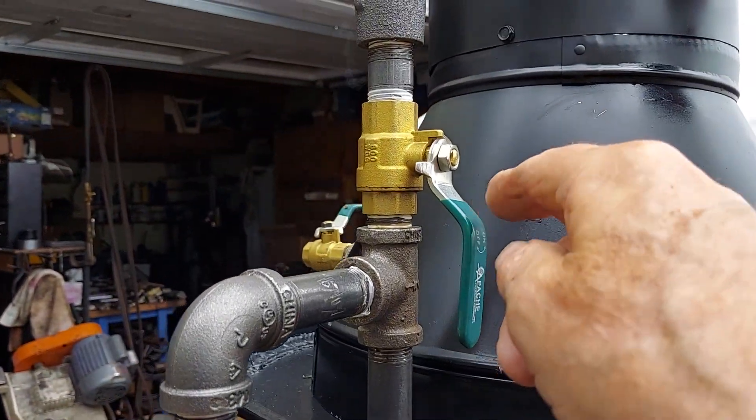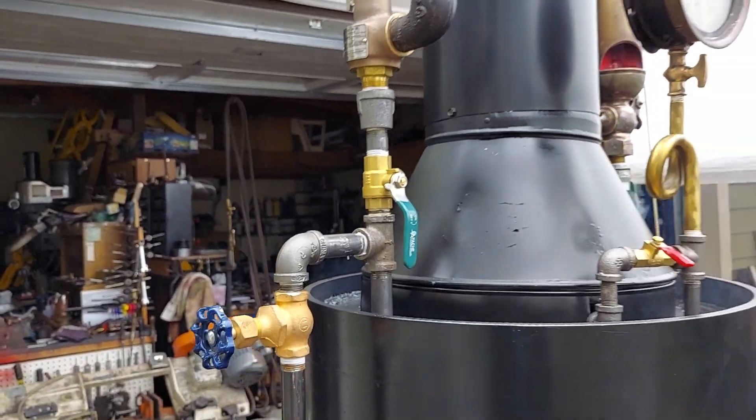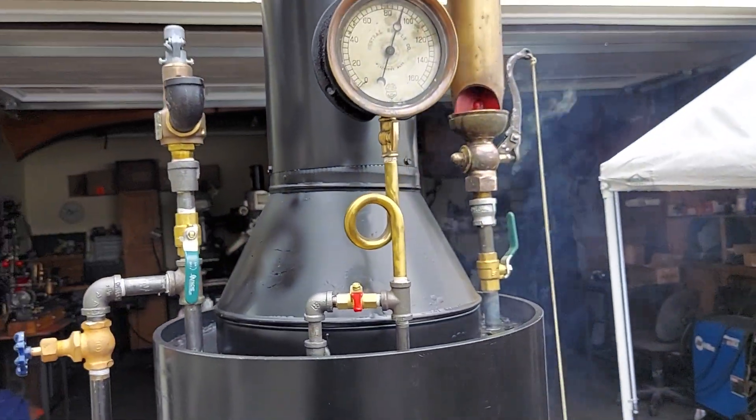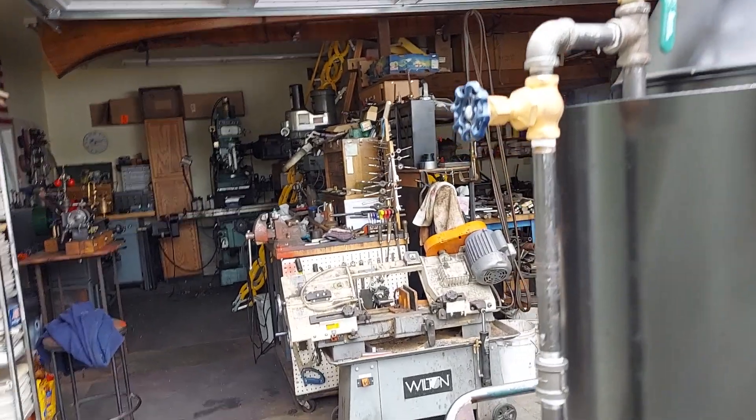This valve here — I'm testing the pop-off valve to see if it's accurate at about 100 PSI. It's up to 90 right now, the boiler pressure, so it might pop off here.